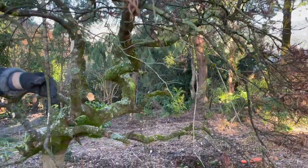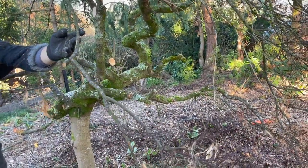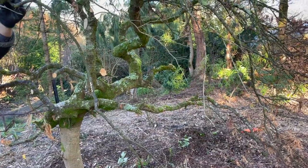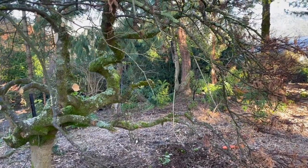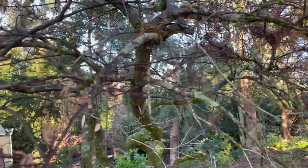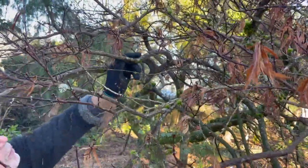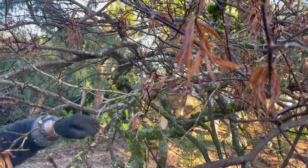This branch here — what I'd probably do is get a forked branch and just prop it up, so that it's not quite so low. But if you want the tree to fall right to the ground, you could leave it. That propping — you see it so much in Japanese gardens. They like to manipulate their trees. Well, these are manipulated trees anyway because they are an aberration — you don't see them like this in nature.